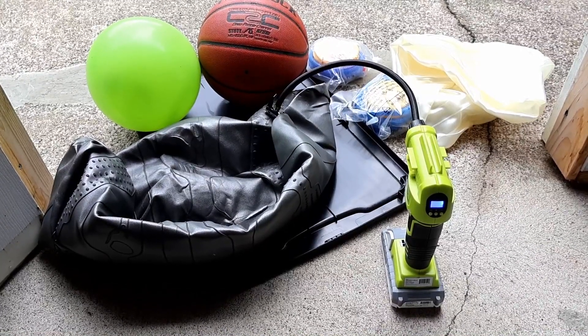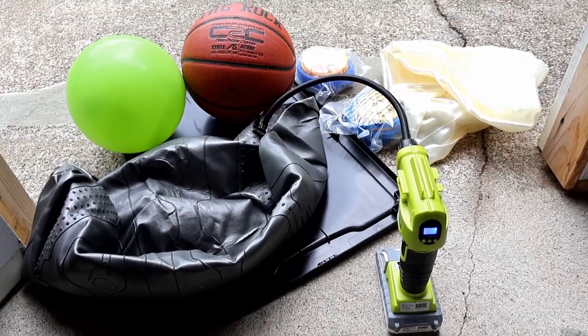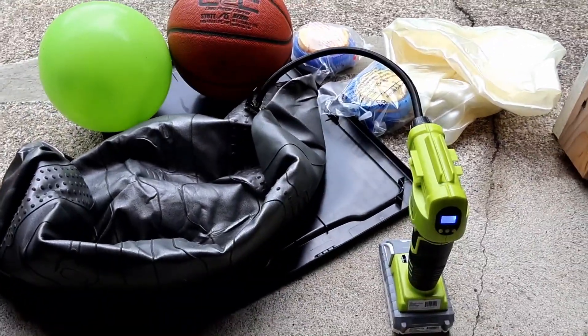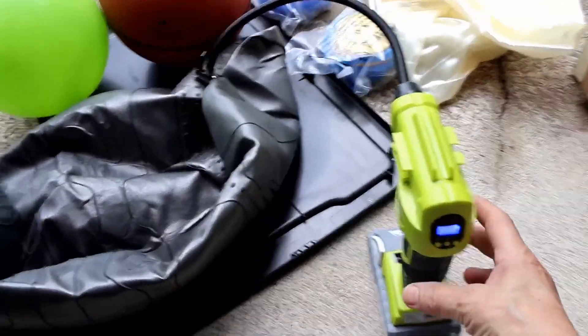You're not supposed to use air compressors to inflate fitness balls, but I'm just going to get it started because those foot pumps will take forever. I've got it at 25 PSI and I'll let you know how long it takes.